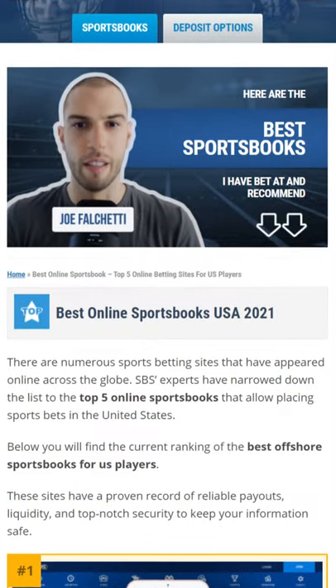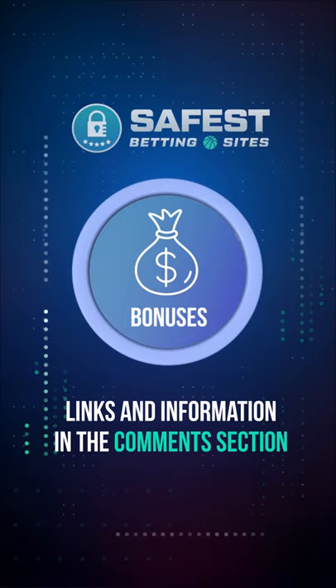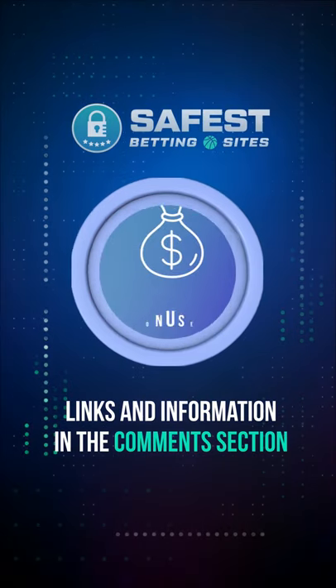If you're looking for the best sportsbooks, reviews, and recommendations, visit us at www.safestbettingsites.com. You'll find the top-tier sportsbooks, betting strategies, and the best welcome bonuses and promotions online.